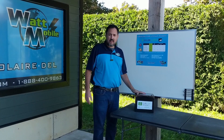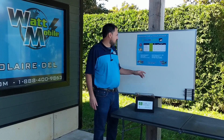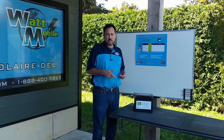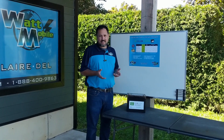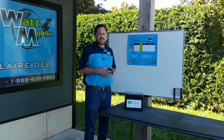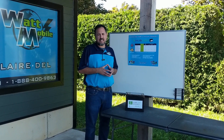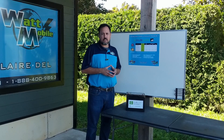We partnered with Hublion for the battery because they have tested it for the last five years under Canadian climate conditions. They also offer a 10-year warranty on the battery. So if anything happens in the next 10 years, we're going to be there to support you.